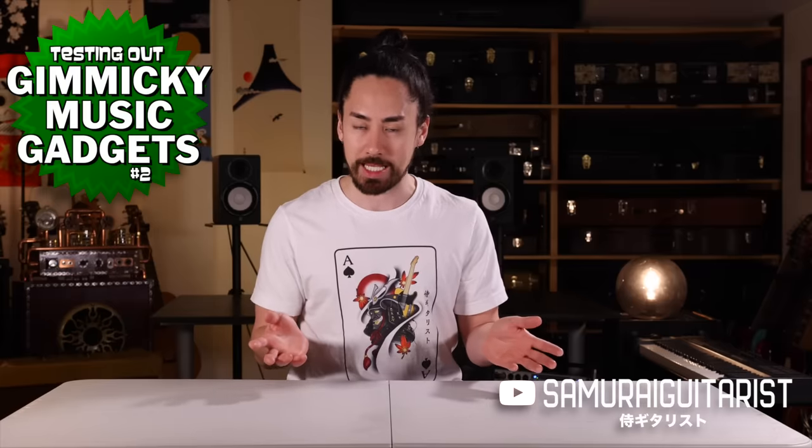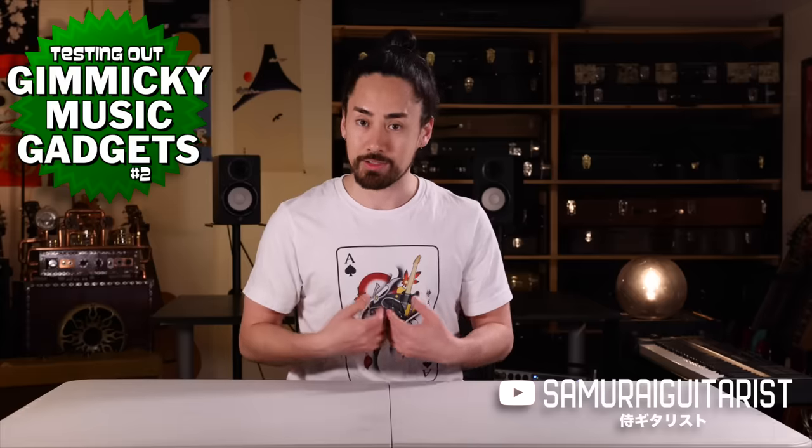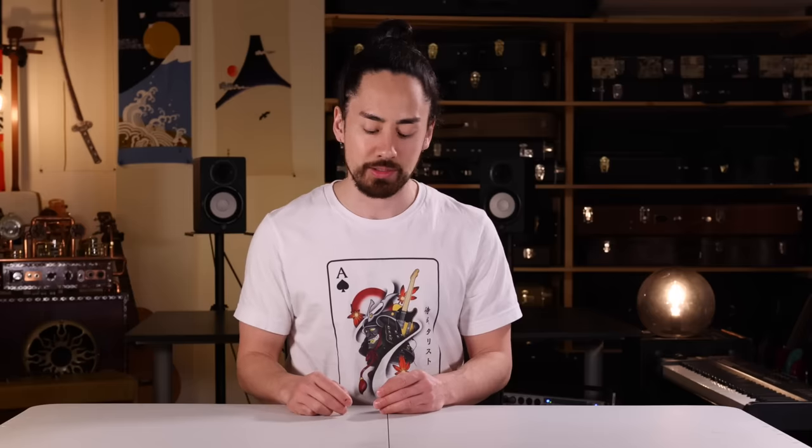Hello everyone and welcome back to the series where I demo and review gimmicky musical contraptions as a means to justify my gear acquisition syndrome. And don't worry, I have discussed this syndrome with my therapist and she says she sees no problem with it as long as the good people of YouTube are subscribing, liking, and commenting on these videos. I'm actually just joking — when I brought it up she said we had far bigger things to spend our time worrying about, but yeah, let's get to it.